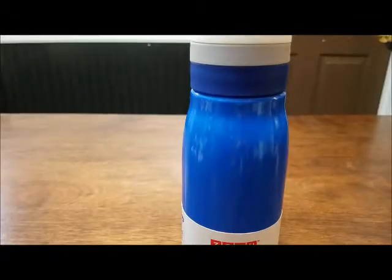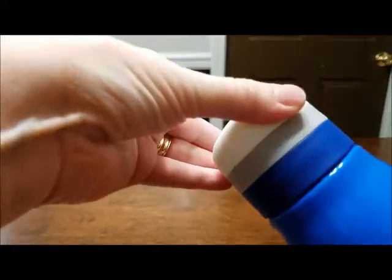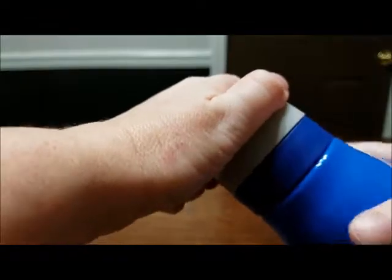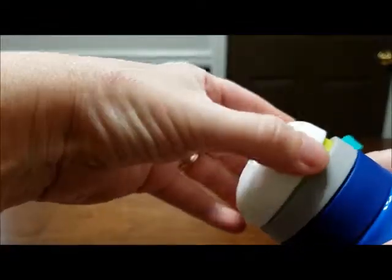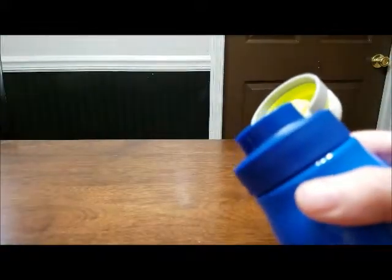Alright, I wanted to show you a neat feature. This is an 8 ounce stainless steel water bottle, and if you see the top right here, it's closed. If you unscrew this right here, it unlocks it so you can open it like that, and then to fill it, you just unscrew this part — and here is the stainless steel.